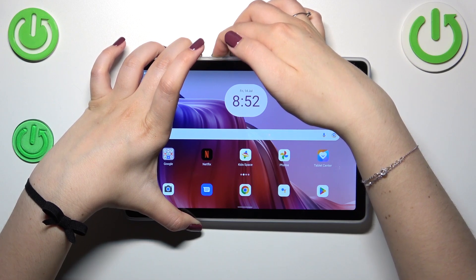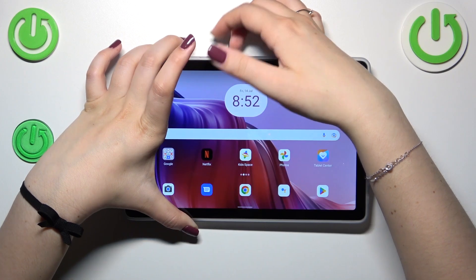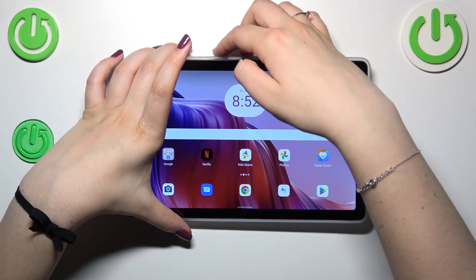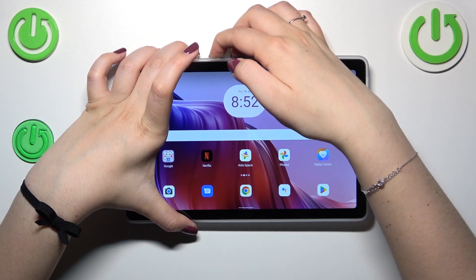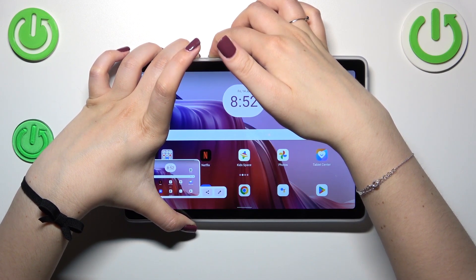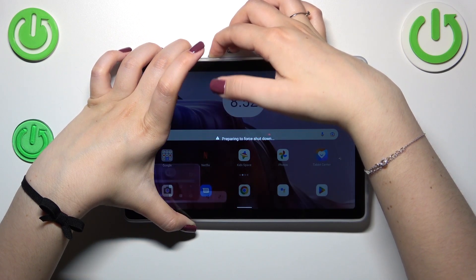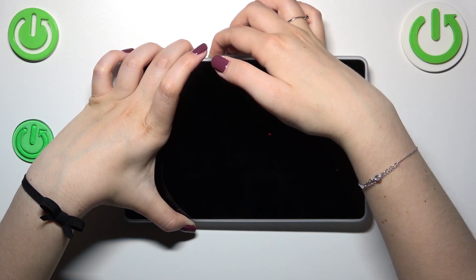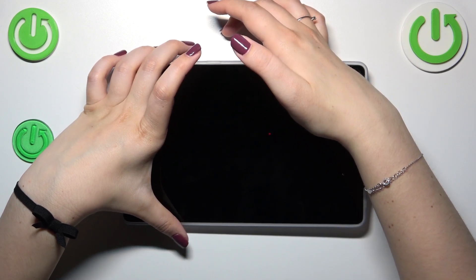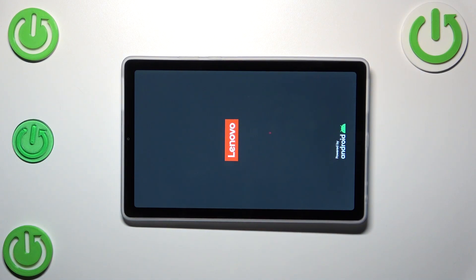Let me try — pressing both buttons together. Accidentally released the button, so let's do it again. Ignore the screenshot I just made. As you can see, we've got the information that the device is preparing to turn off. I felt the vibration, and now we can see the developer's logo, which means the device will restart.